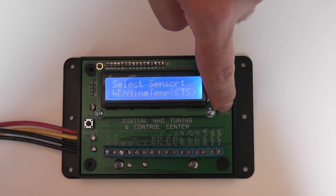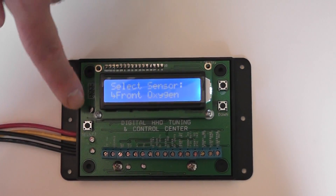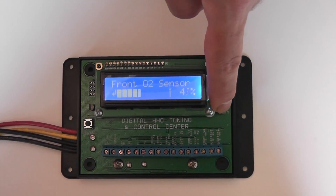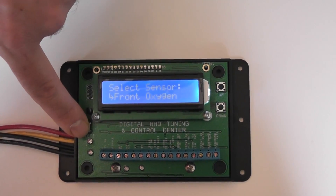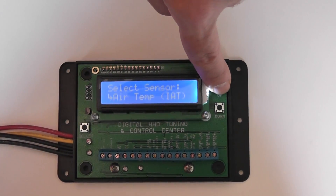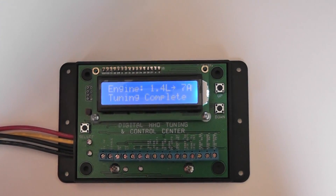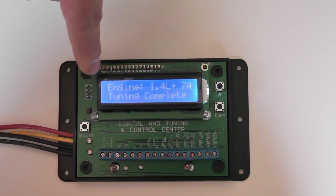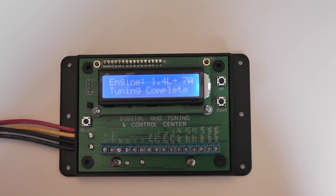Scroll through to an oxygen sensor, for example, select it, and we can turn it as high or low as we want. When we're finished, scroll through until we see back and then exit this menu. Now the engine has been set at 1.4 liters and it's finished tuning. And that's the end of this demonstration. Thank you.